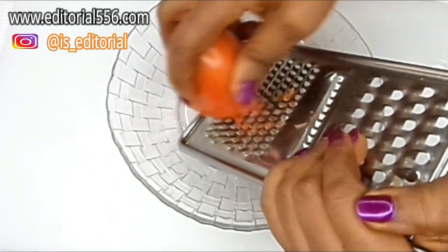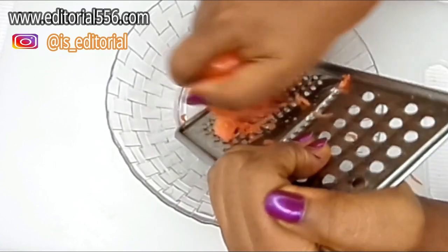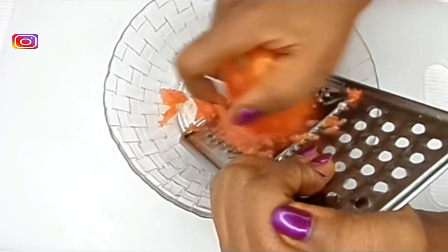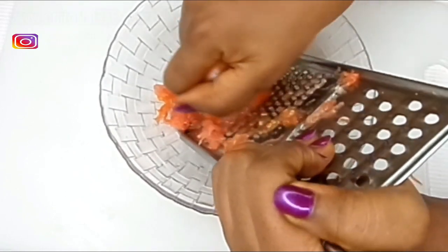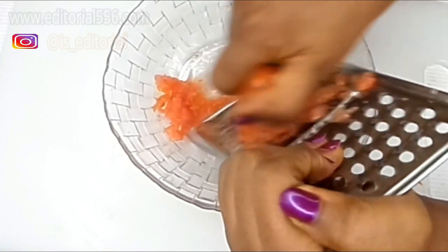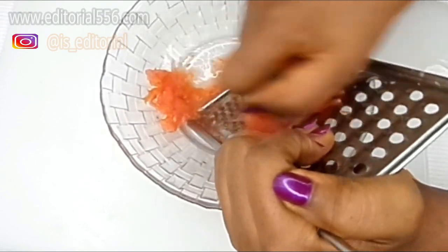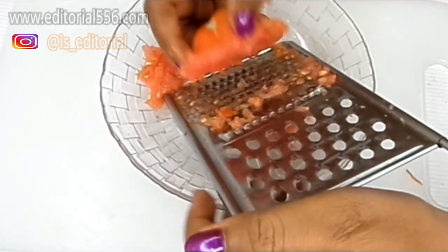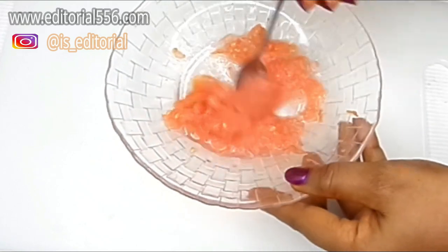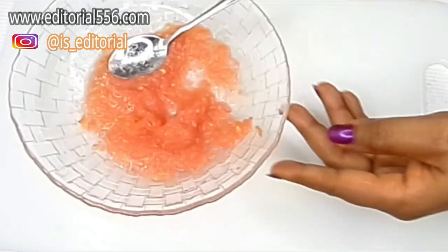You do not actually need to blend it — you need to have the particles that will help you scrub, because you need to scrub to be able to get rid of the varicose veins. After grating and creating the tomato scrub, this is how it looks.